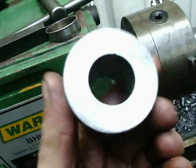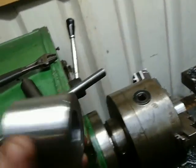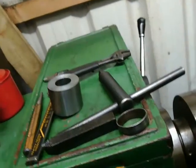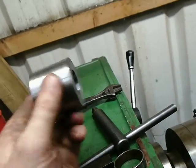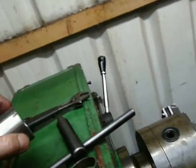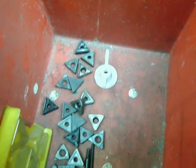My next task is to make a bearing carrier, so I've turned up these blanks from some bar. That's my biggest drill bit, so now I need a boring bar. I don't have a boring bar and I haven't bought one, and today's a Sunday — there's nowhere open, and I doubt there's anywhere in Newport that would sell a boring bar.